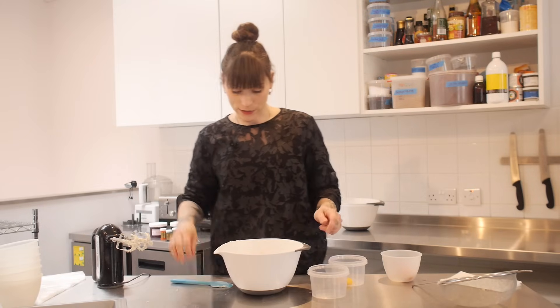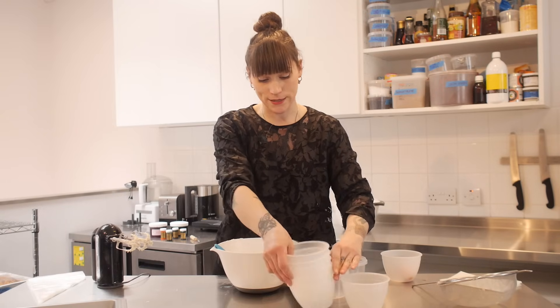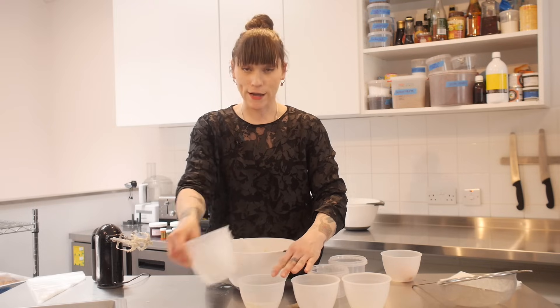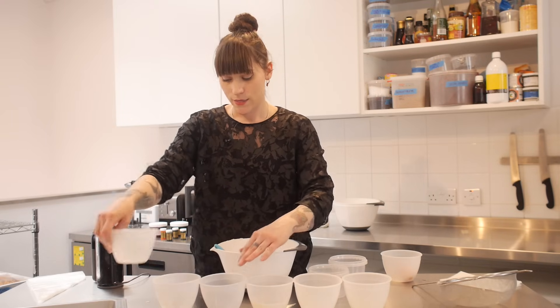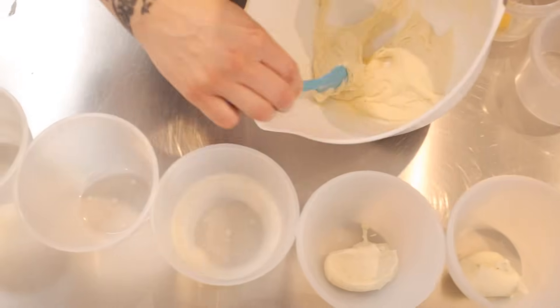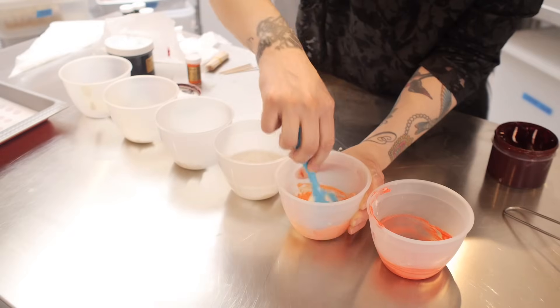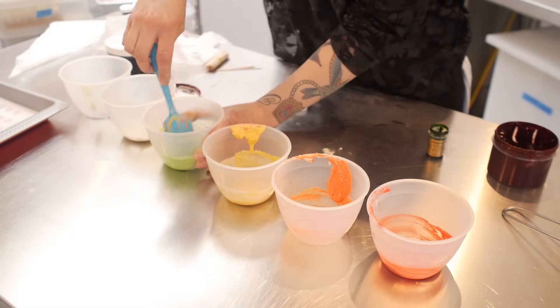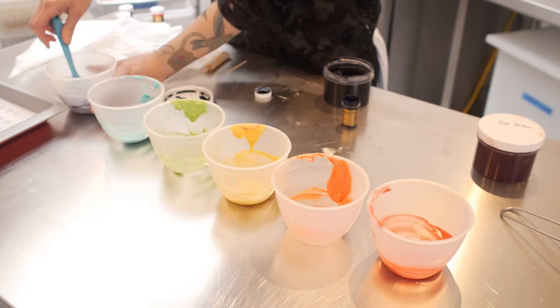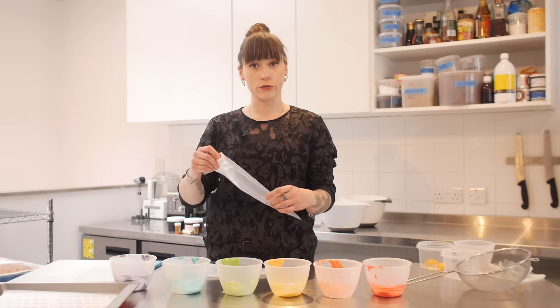Right, it's all nice and smooth but it's pretty boring right now, so I've got six bowls here and I'm going to divide this batter into six and add colour paste to each one to make it the colours of the rainbow. Now that all my colours are mixed in, I'm going to put them all into individual piping bags — I'm using disposable ones but you can use whatever you want.